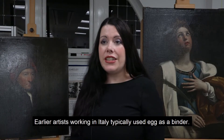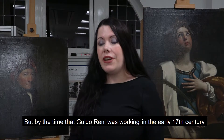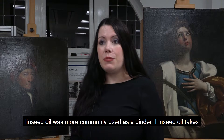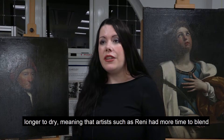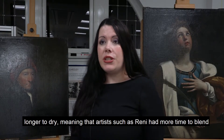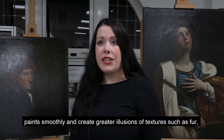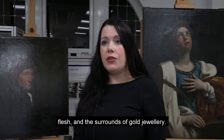Earlier artists working in Italy typically used egg as a binder, but by the time that Guido Reni was working in the early 17th century linseed oil was more commonly used as a binder. Linseed oil takes longer to dry, meaning that artists such as Reni had more time to blend paint smoothly and to create greater illusions of texture for areas such as fur, flesh,